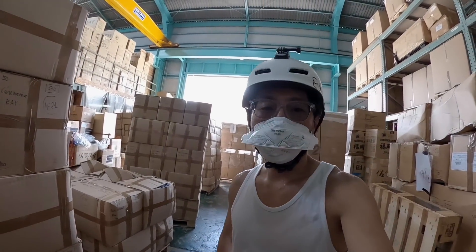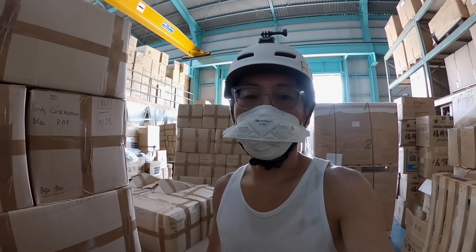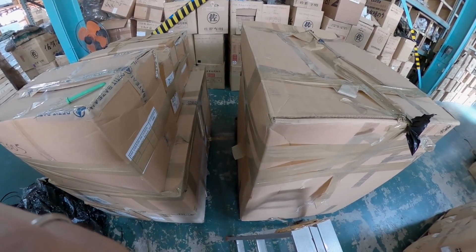We have quite a lot of items, but we don't need to open all of these. We will open up a little bit. Let's open it up.